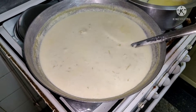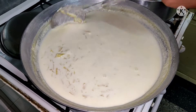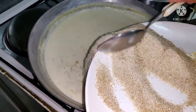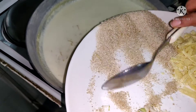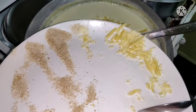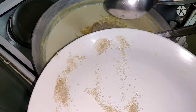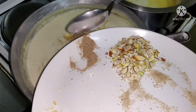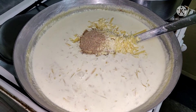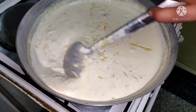Now you can see that the sweet potatoes are cooked. We will add sugar, mawa, and cardamom powder to it and cook it till the khoya melts in.